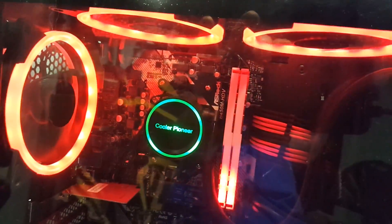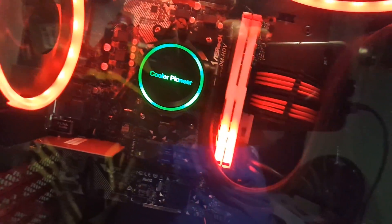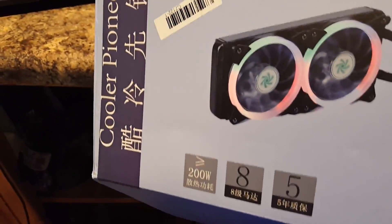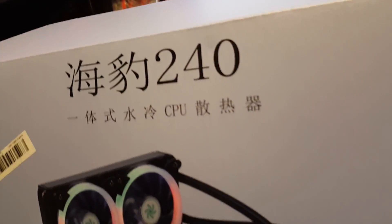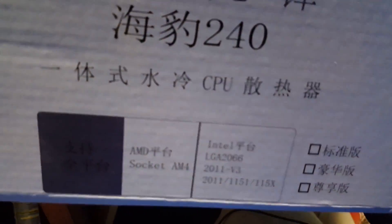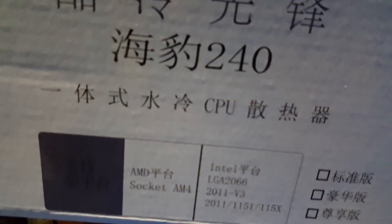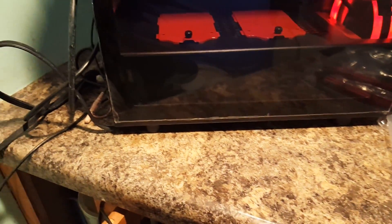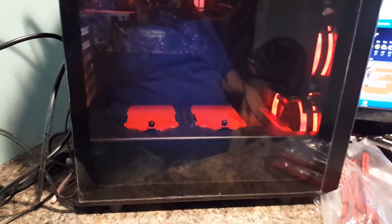Do I have the box here? Yes, I do — take a look at it. The Cooler Pioneer 240. It's all in Chinese — everything is in Chinese here, nothing in English. It shows AMD socket AM4 and Intel sockets that it works for. The instructions for it were all in Chinese too.